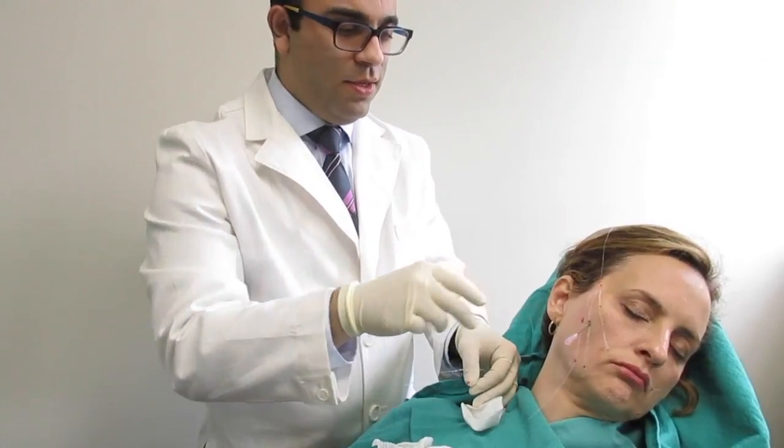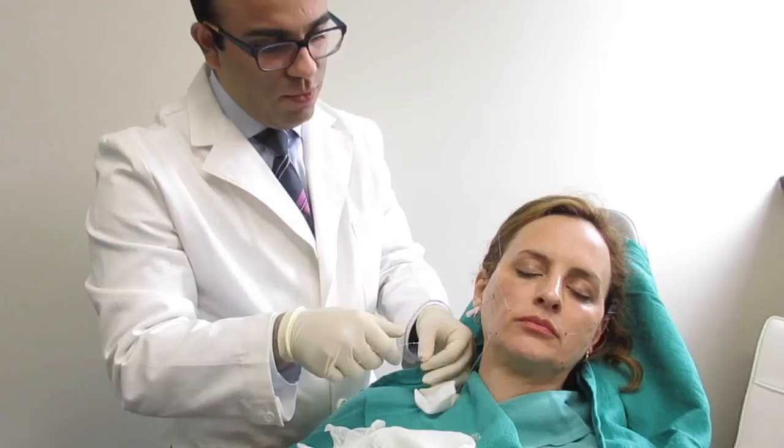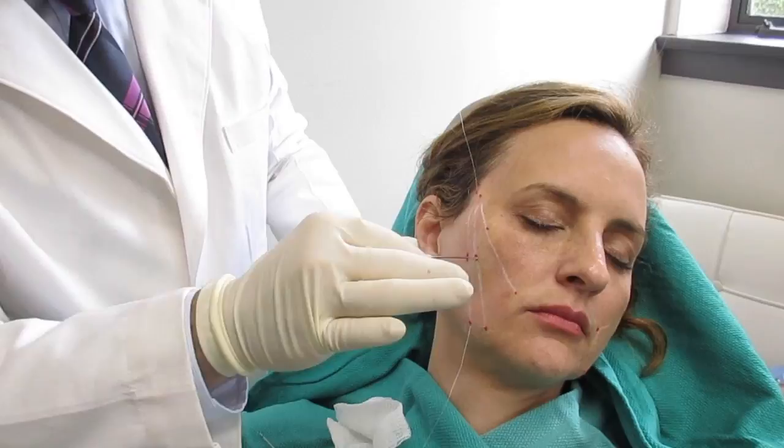We are here with a dear patient who has volunteered to be on video as a teaching tool. We've already placed one thread and you can see the pole. The needle is going to be removed now — we have our first hole. We're going to take that out. And now we're going to place a thread.